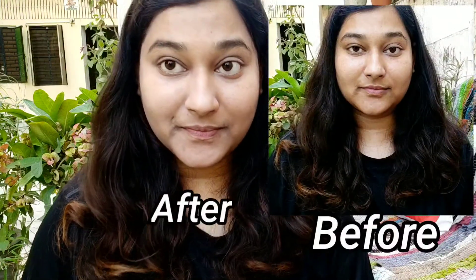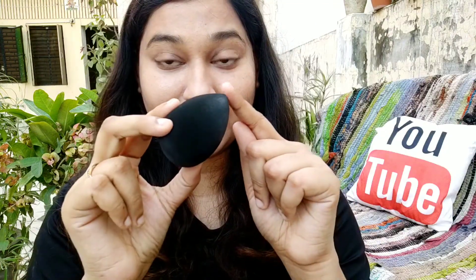I am really happy so far with the beauty blender. As you can see, my base is done and I think it is a very good blending. The angular side applies well near the eyes and it has easily concealed the under eye area. The back portion is very soft, so it bounces well on your skin. It has a very smooth and squishy texture and feels really good.